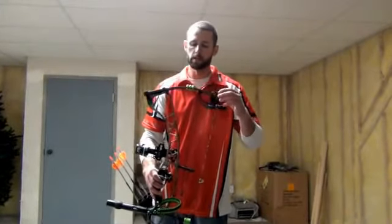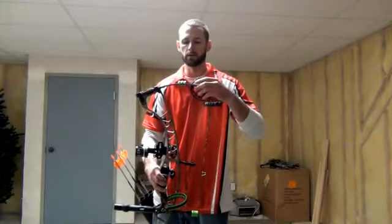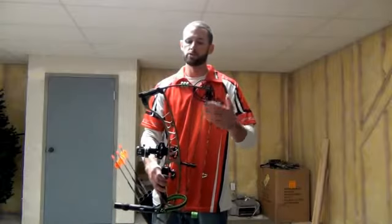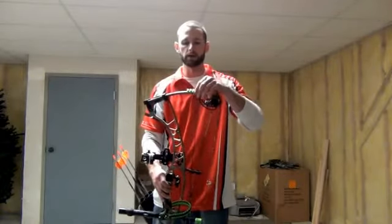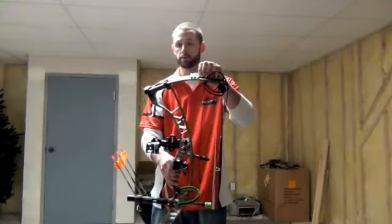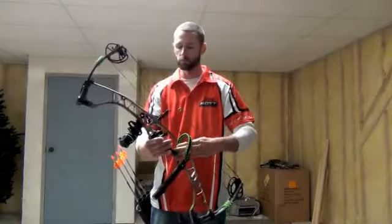You'll see as we shoot — when you draw back, the limbs go past parallel and there's nothing restricting the limbs. When you shoot it, the limbs land in the pocket of this air shock to take out any vibration. They're great dampeners — very quiet bow, very smooth bow.